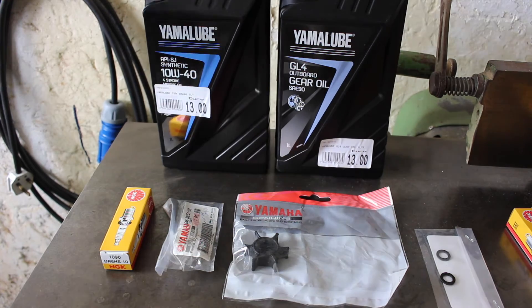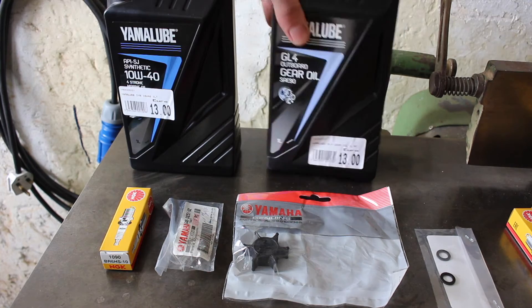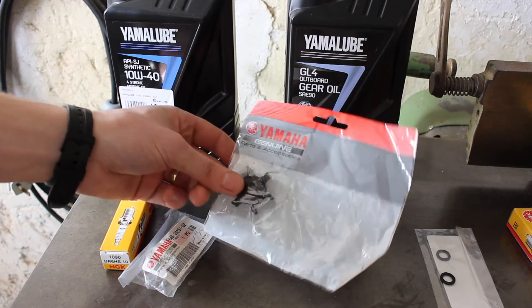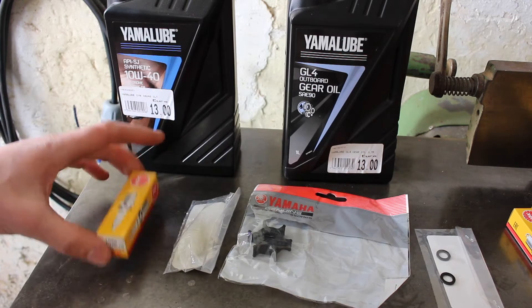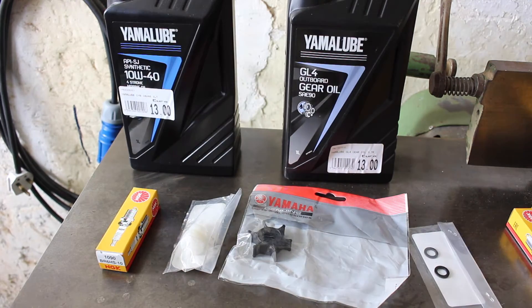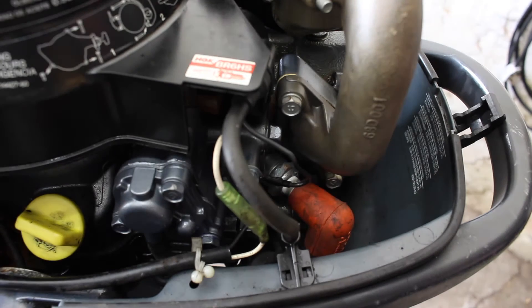Here are the parts we're going to be changing today: we have our four-stroke engine oil, we have the 90 weight gear oil for the lower unit, we have a new impeller — genuine Yamaha — a new fuel filter, a spark plug, and our two fiber washers for the drain and fill plugs on the lower unit.